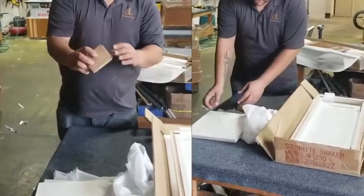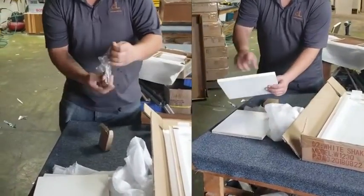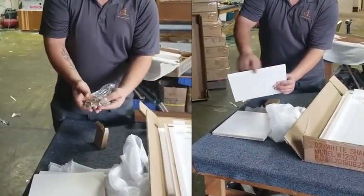Identify and set up for three things. You're going to look for the shelf, the other shelf, the cabinet — they come in two sizes.